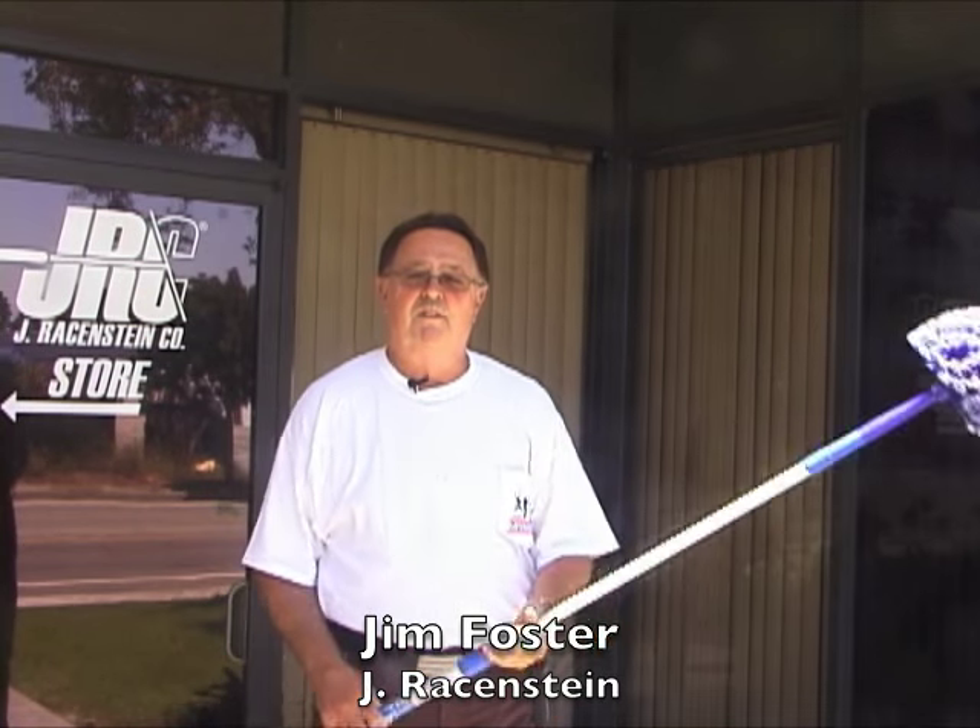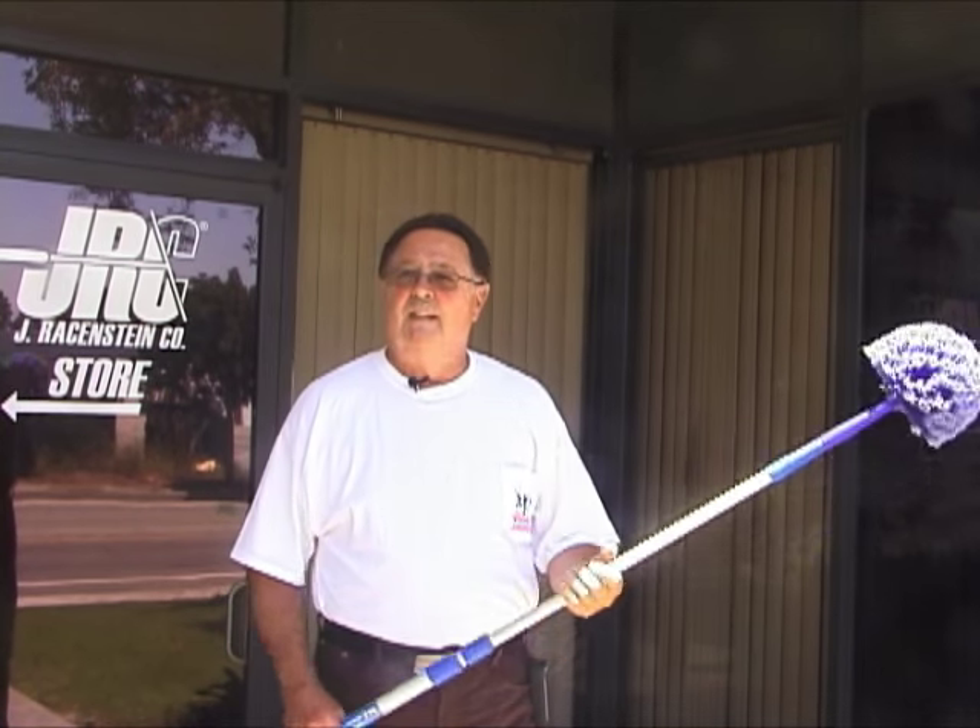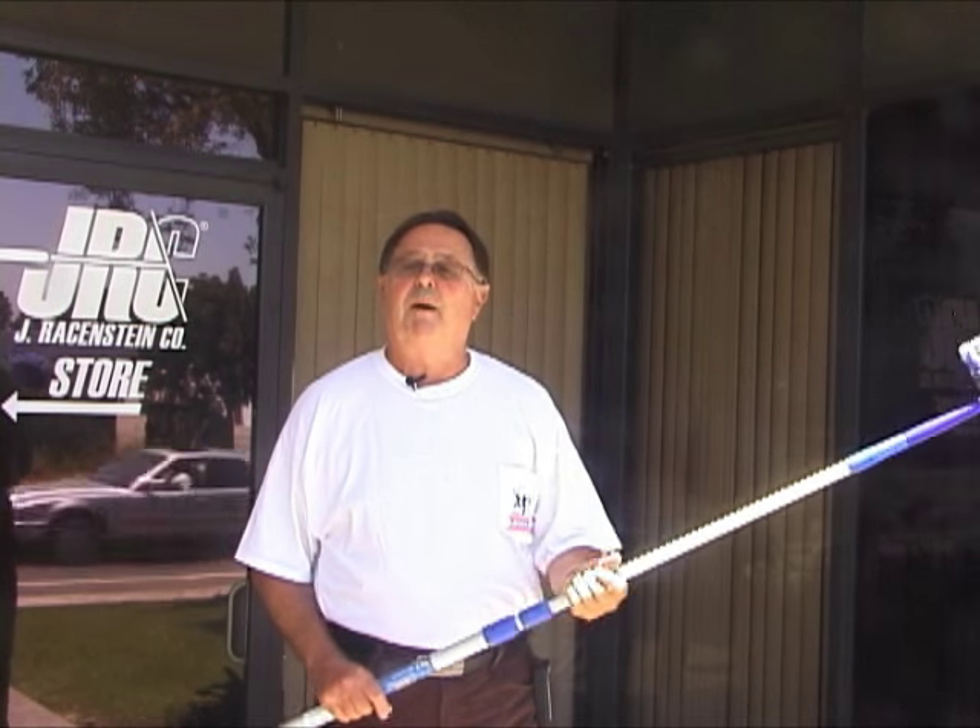Hello everybody, Jim Foster again for the Jay Raisenstein Company. I'm going to talk to you this morning a little bit about cobwebs and how we remove cobwebs.